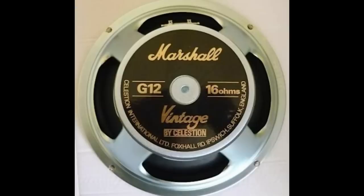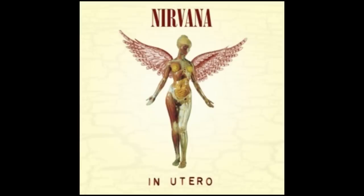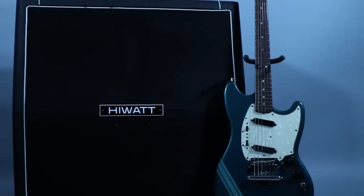Another speaker Kurt was known for using is the Celestion Vintage 30. These Hiwatt speakers sound a certain way that I haven't heard from anything else. It's very possible this cabinet wasn't used on In Utero, but it sounds great for the In Utero tone.